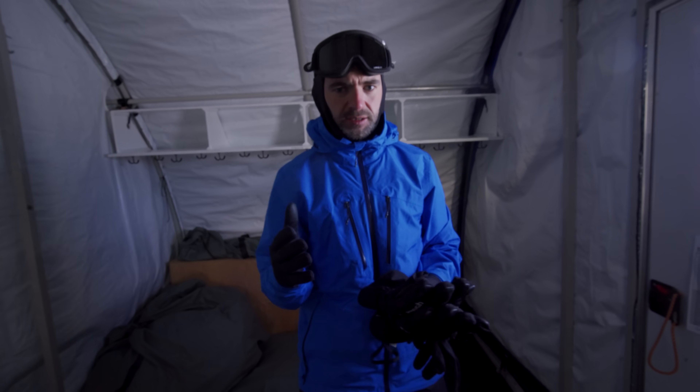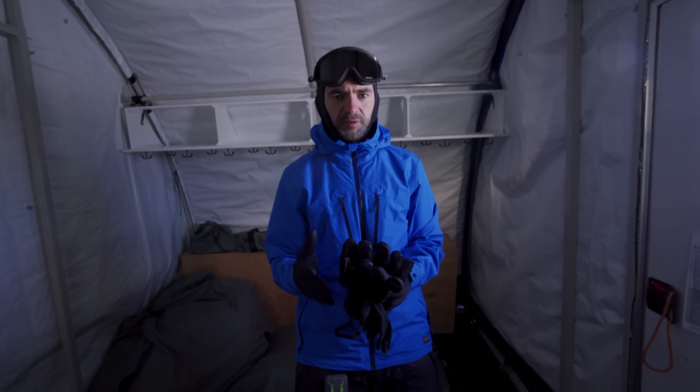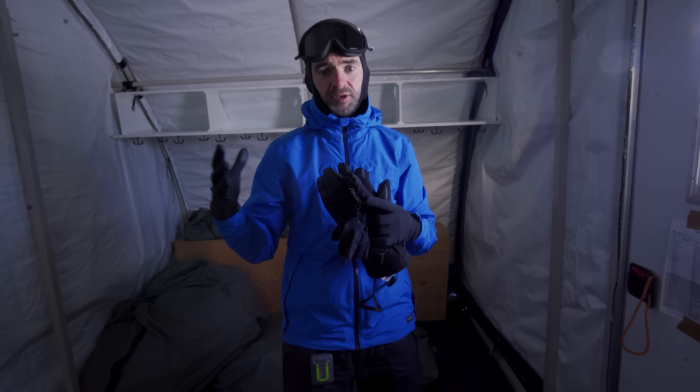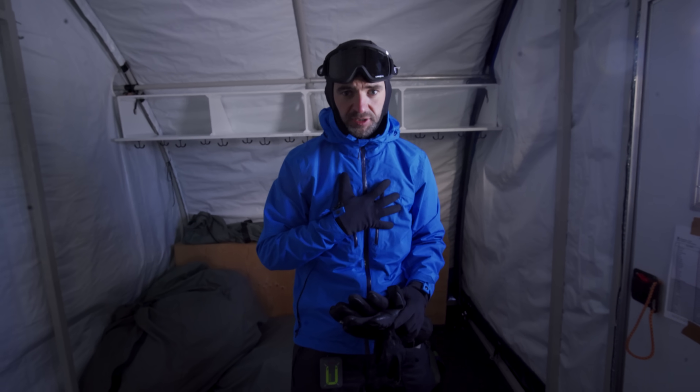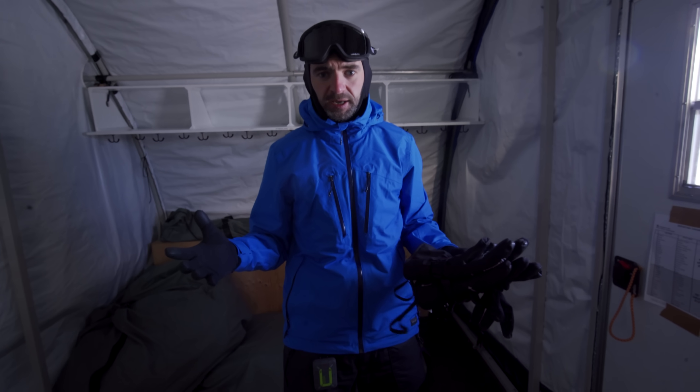One argument that I regularly see from people is: how are the astronauts able to take perfectly composed pictures given that they're in a space suit, that the camera's strapped to the chest, that they've got big gloves on, etc. So I'm going to replicate it.